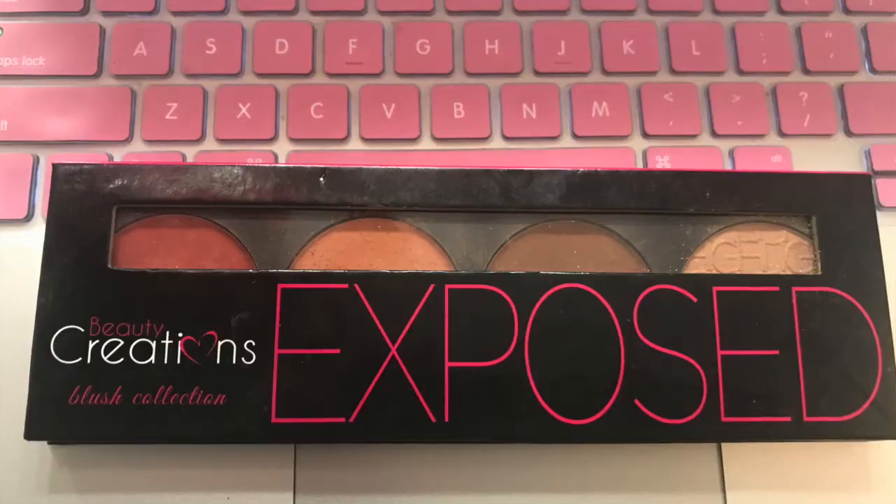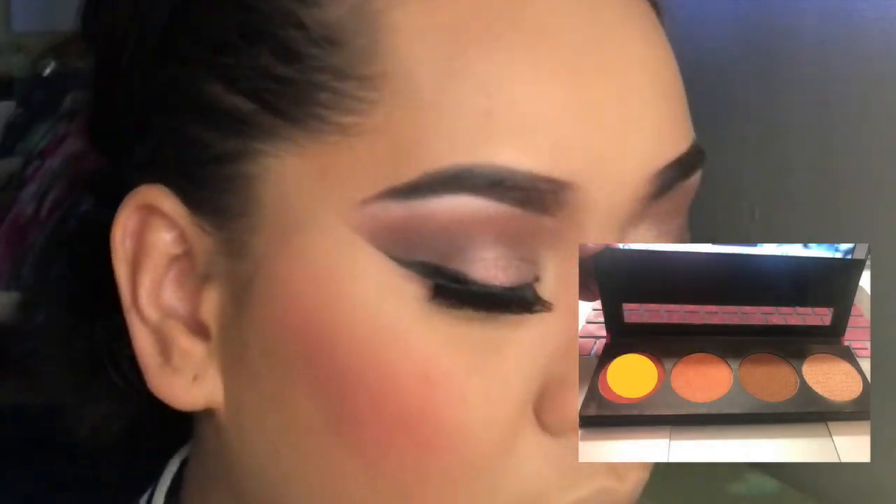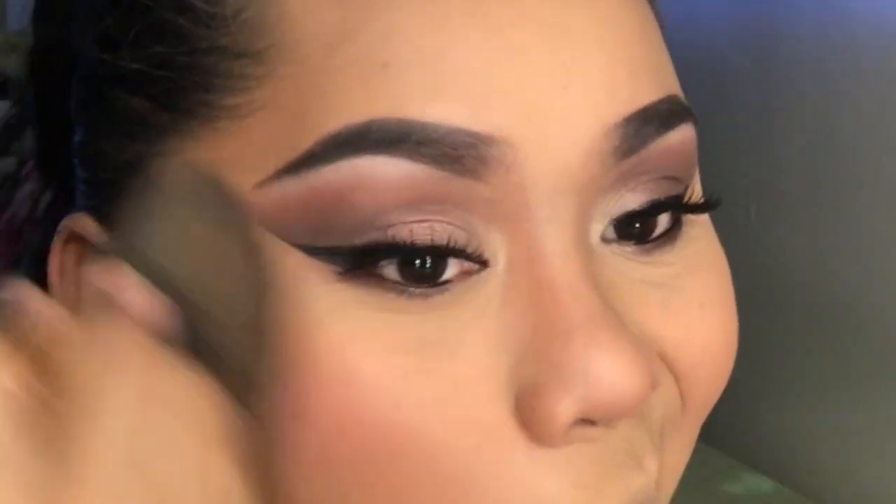I'm almost done — time to blend! I'm using Beauty Creations Exposed Plush Set and I'm using the coral color on my face, just blending that in as well. I'm almost done, I'm excited!